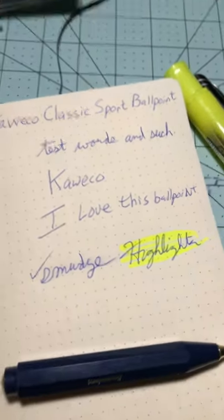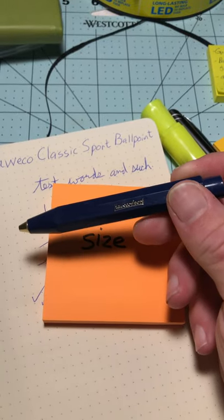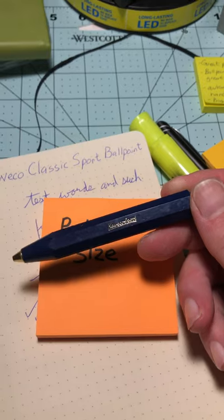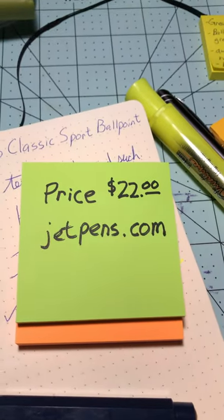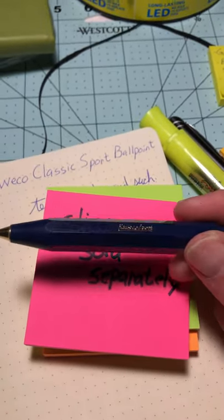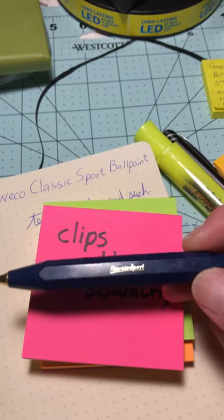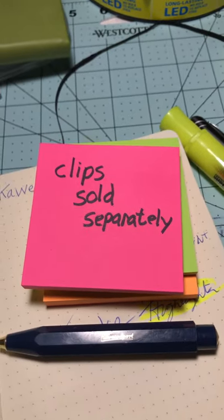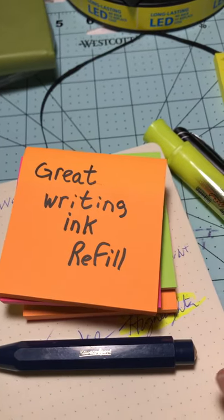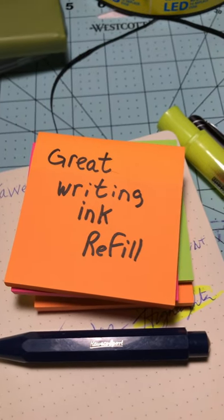Alright, let's wrap this up. Pocket size, perfect EDC kind of pen — not tactical, but I suppose you could make it tactical. The price I paid was $22 from JetPens.com, a fantastic site. The clips are sold separately, and just like there are so many different styles of Sport from Caveco, there are a bunch of different clips to customize what you've got. The refill writes very well — it is a high quality ink pen and you'll really enjoy it.